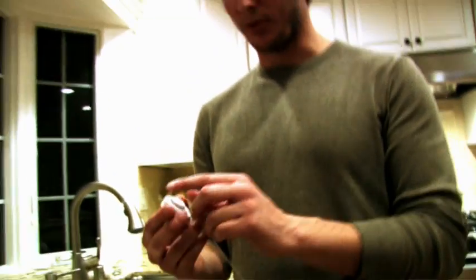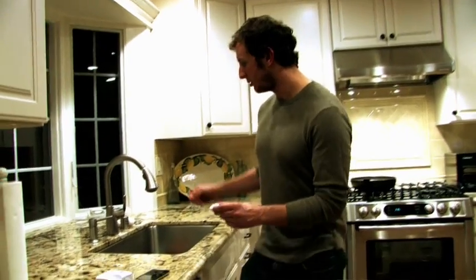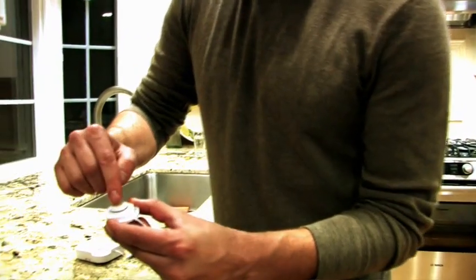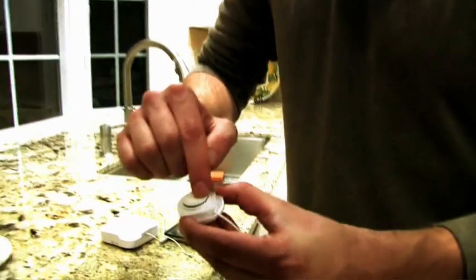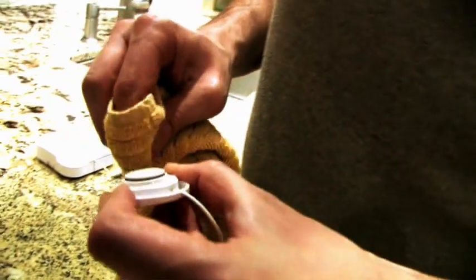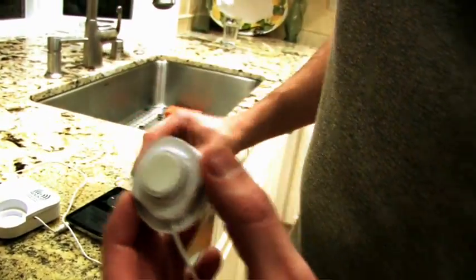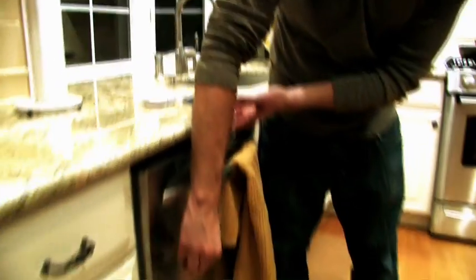People always ask about residue or dust or dirt sticking to the sticky pad. All you need to do is turn on your faucet, put your finger under it, get your finger a little wet, put it on the sticky pad, and all the dirt comes right off. Take a towel and dry off your sticky pad. Once it's cleaned off, the sticky pad gets back to about 95% of its original stickiness. Then press play and stick it to the dishwasher.